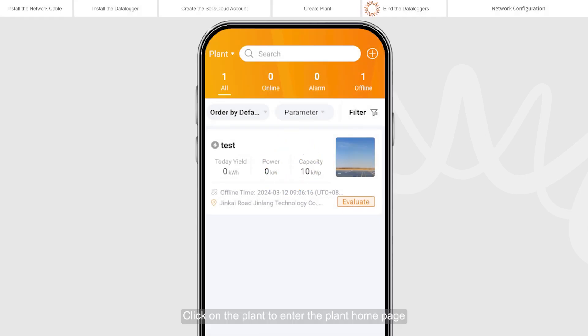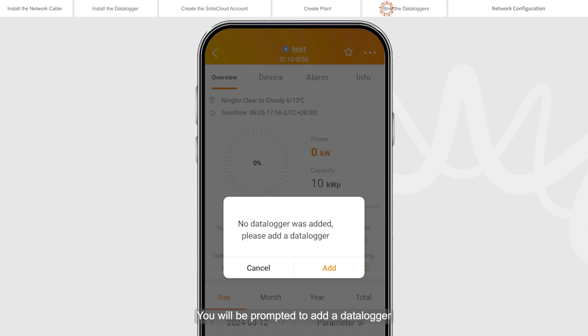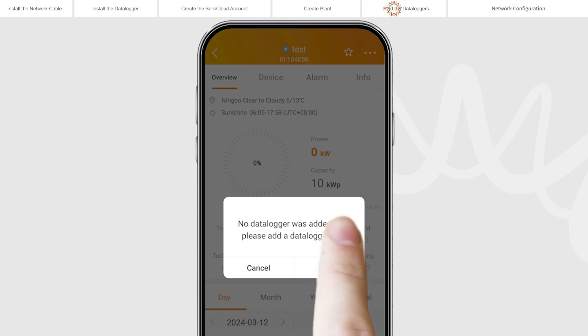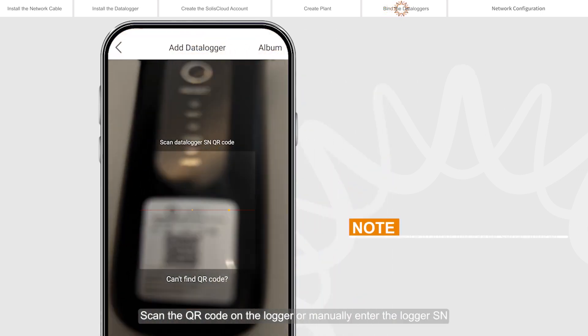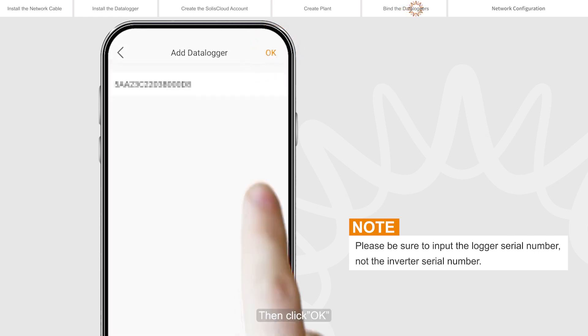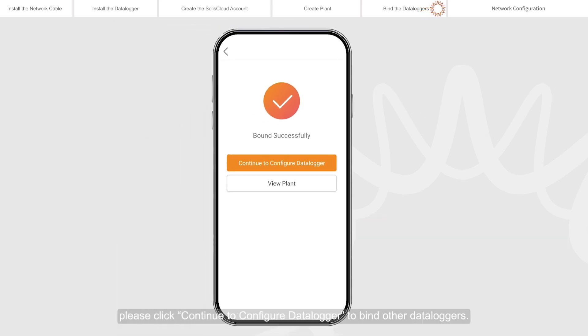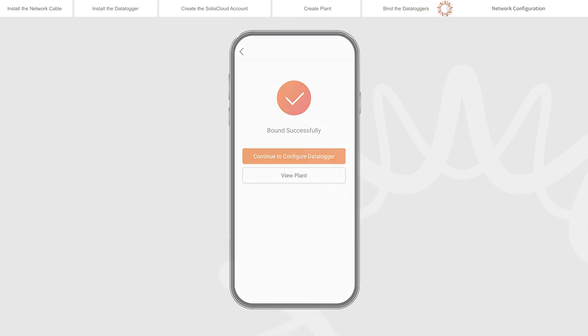Click on the plant to enter the plant home page. You will be prompted to add a data logger — tap Add to add the logger. Scan the QR code on the logger or manually enter the logger serial number, then click OK. If the plant has multiple data loggers, click Continue to configure data logger to bind other data loggers.